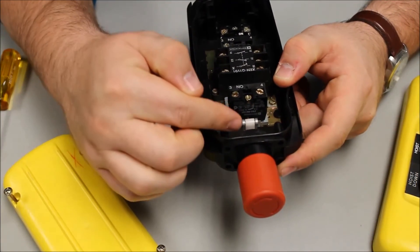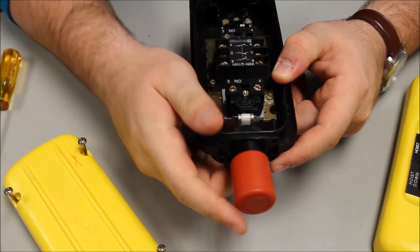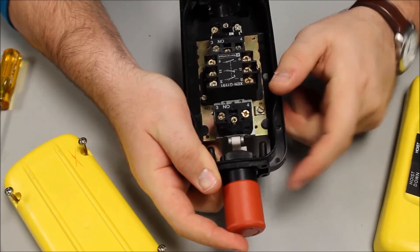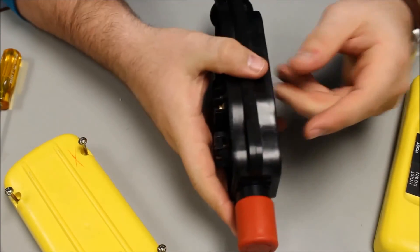Once the e-stop is installed correctly and the nut is secure, just test the operator. The contacts are changing state — you can tell by the indicator. Now reassemble the switch.